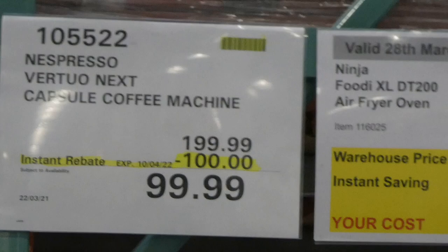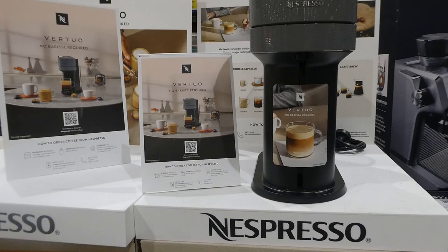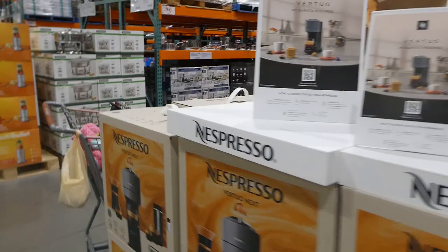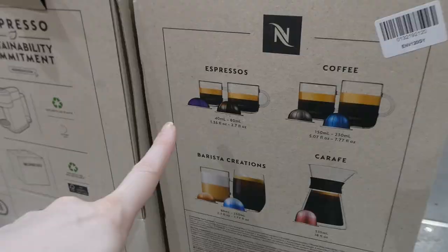Nespresso Virtuo Next capsule coffee machine is $100 off down to $100. I've said this many times - I don't think this has ever been full price in the store, and it probably won't be until they bring out a newer model. It looks like we only have gray, but they do come in white as well. You've got the water reservoir on the back, a capsule slot, and a little tray so you can do different heights of glasses or a carafe.